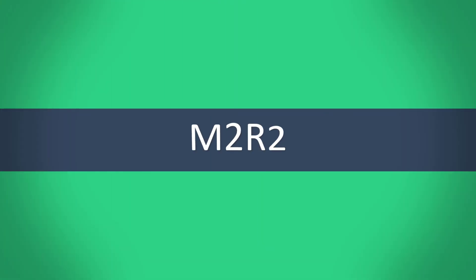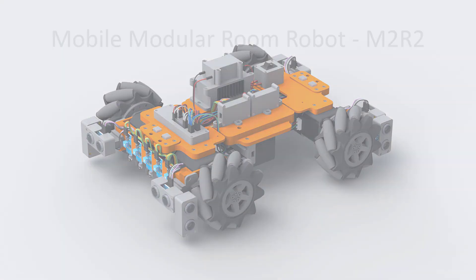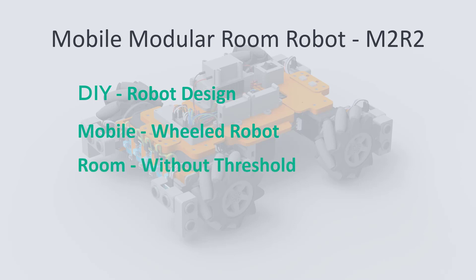Welcome to the design of the Mobile Modular Room Robot M2R2. In this video series I would like to introduce you to the topic of do-it-yourself robot design. Here we will build a mobile robot on wheels which is mainly intended for indoor room movements.